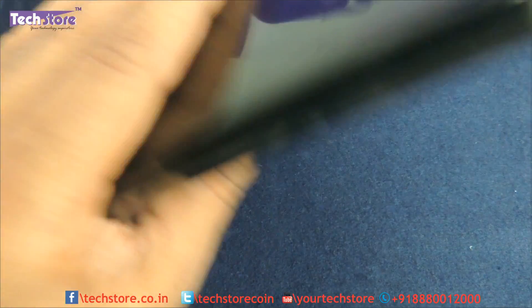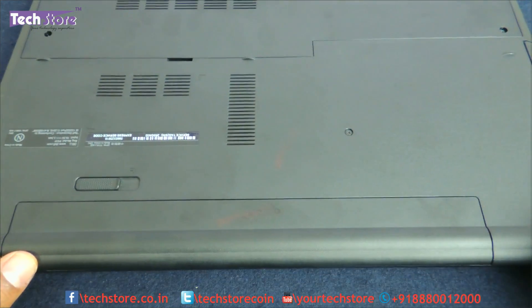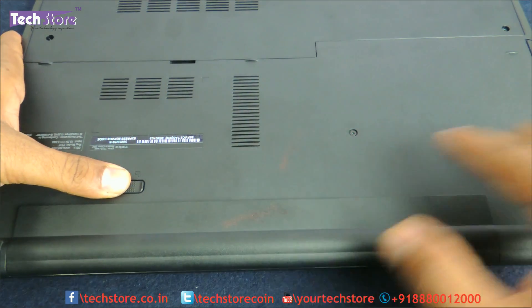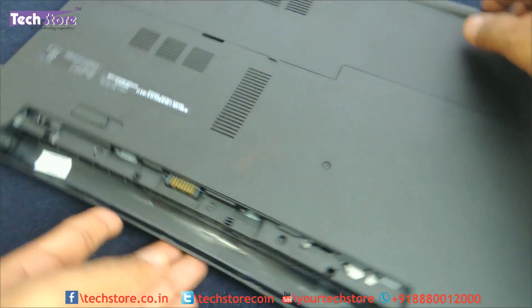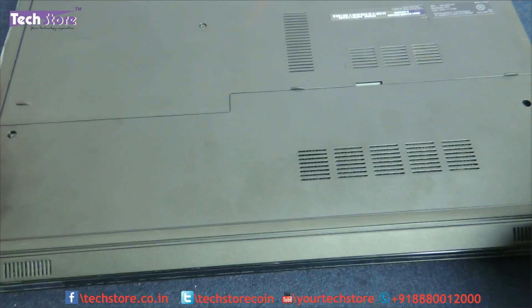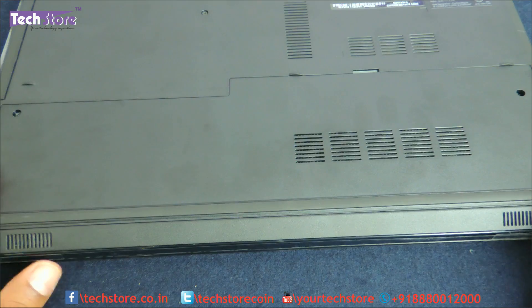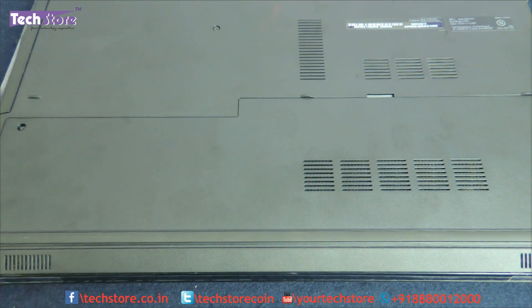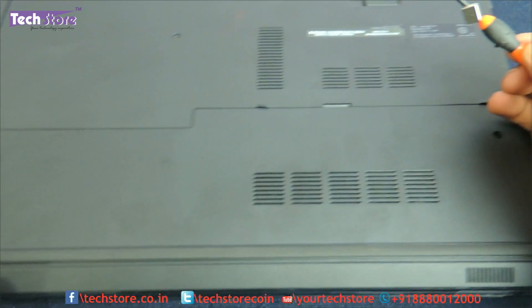First, you need to flip the laptop and remove the battery, which is over here. Just push it on the right side — the battery lock will give away. Then you'll see the entire compartment holding the RAM and the hard drive. There is one screw over here, another screw, and one over here. You basically need a star screwdriver, something like this, to unscrew them.